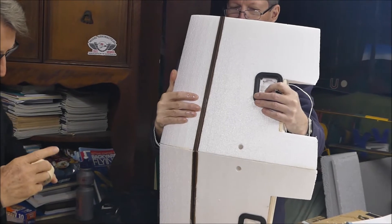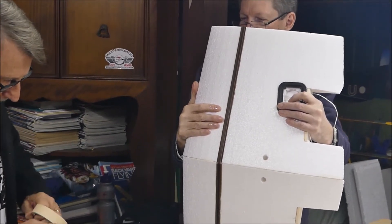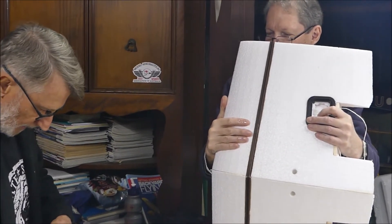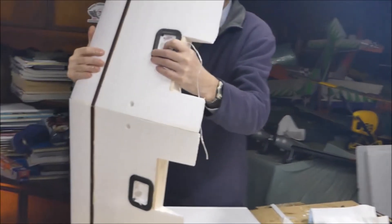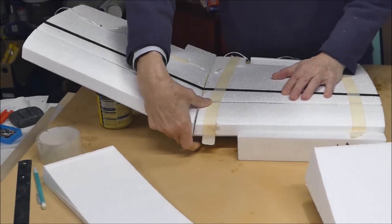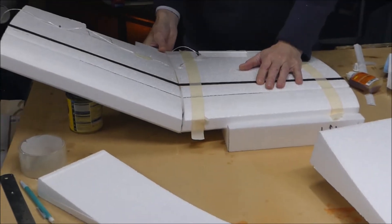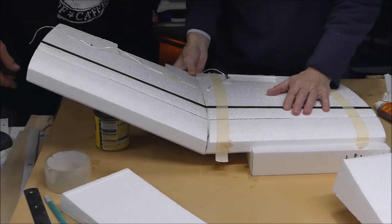We're using tape to hold it together, then we set the wing in the cradle. We've got some alignment to do.